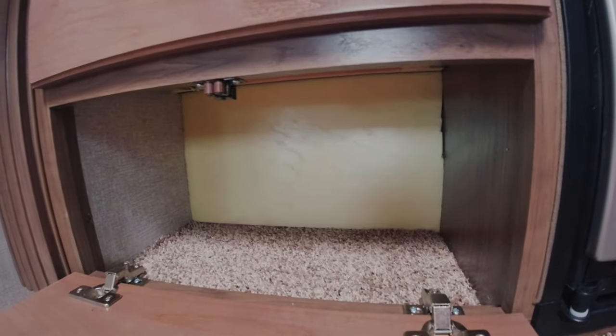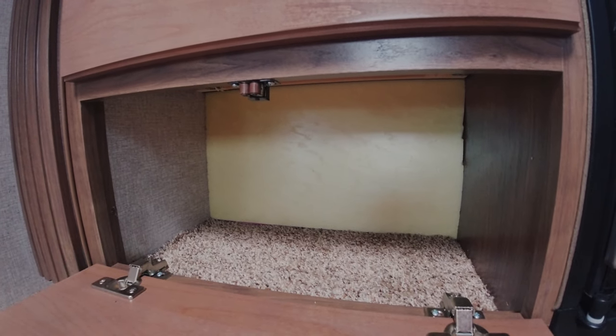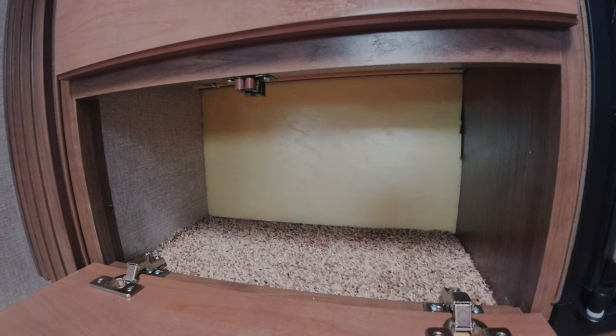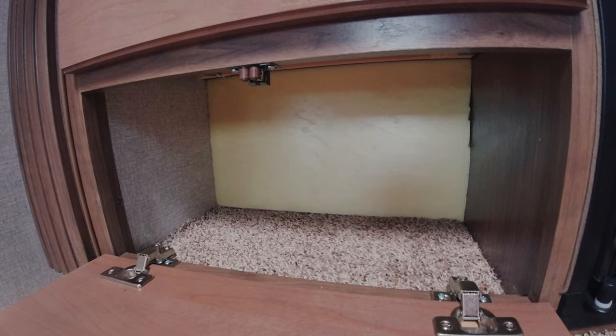Down here we added one more piece of insulation that goes all the way through to the outside. But since we decided to put lawn chairs in our outside cupboard, we didn't have much access, so we put a board of insulation there to keep it a little bit warmer.